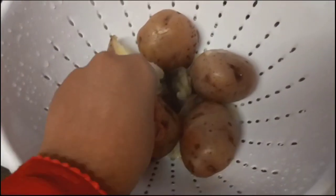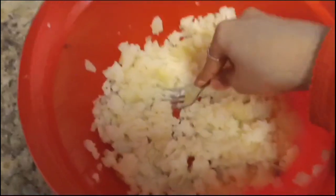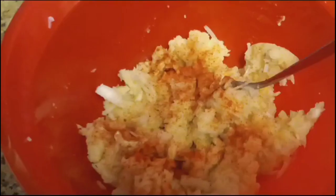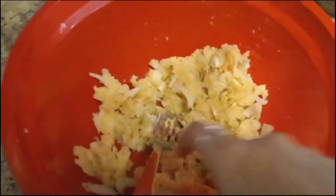Now, we have boiled noodles. We will make it a good way to mash it. Then we will add sugar. Then we will add all the vegetables. We will mix it a good way to mix it.